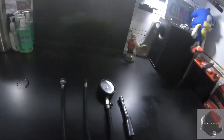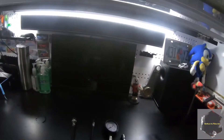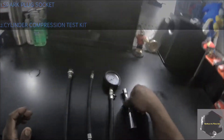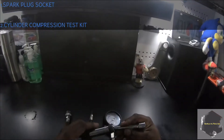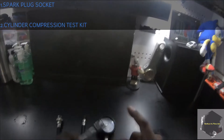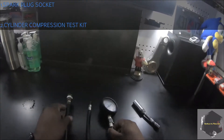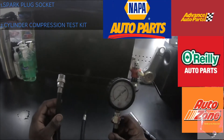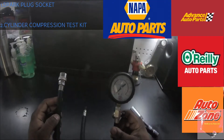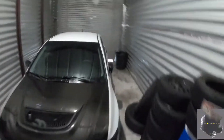The two things you need to do a compression test on any vehicle: a spark plug socket — in my case it's a 5/8 spark plug socket — to remove the spark plugs from each individual cylinder, and of course a compression tester. You can get these at any auto parts store or online on Amazon or eBay.